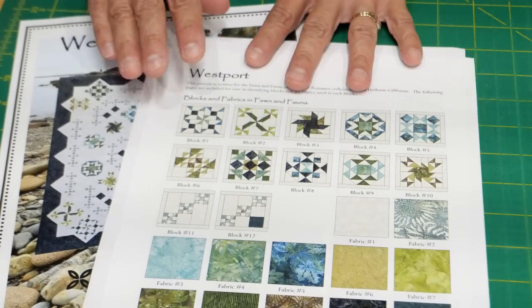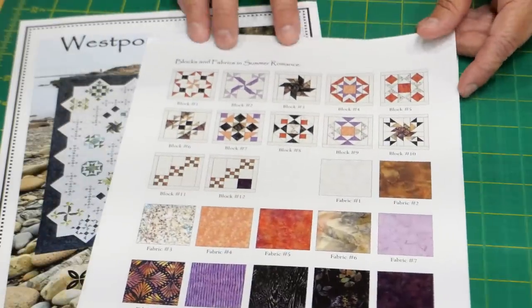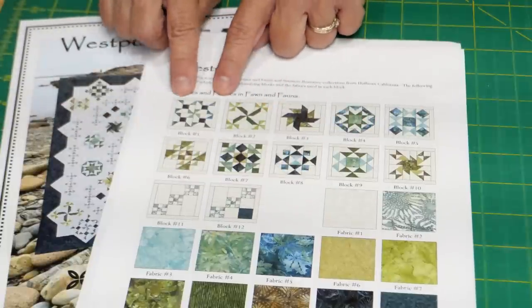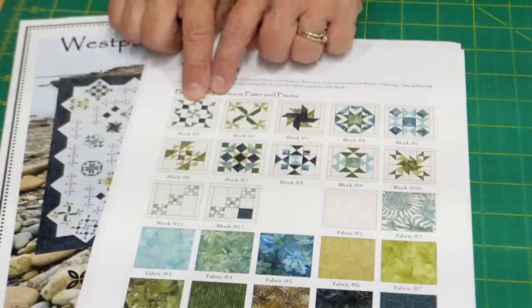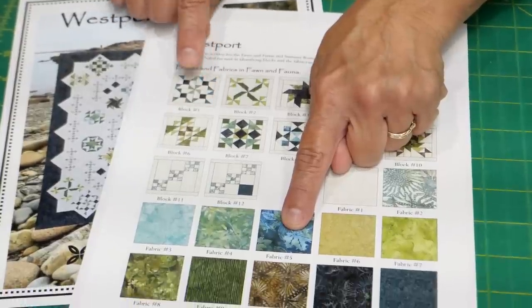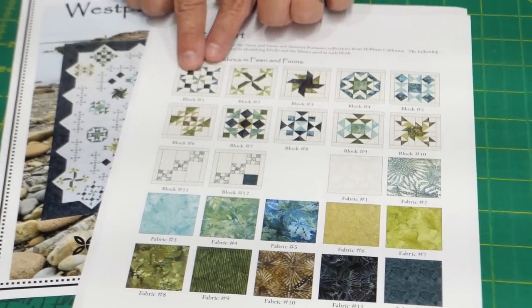Let's start with block number one. What's really nice about this pattern is that she gives you a color card for the blue colorway or one for the warmer colorway. For block number one we're using the background, fabric number four which is this light green, fabric number five which is the outer pinwheel, and then this dark green — fabric number eleven. That gives everything a cohesive look.